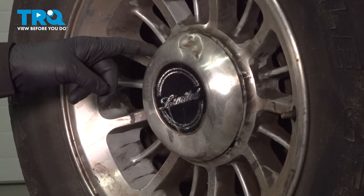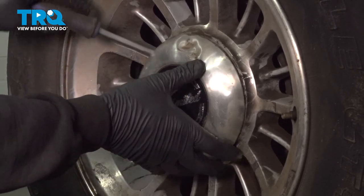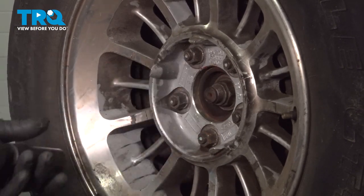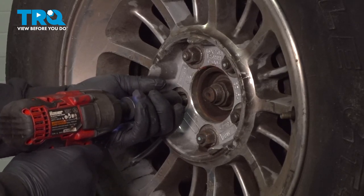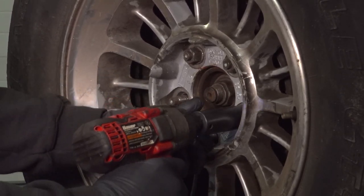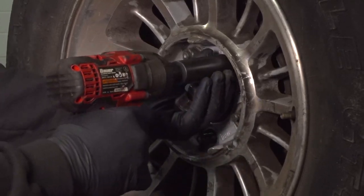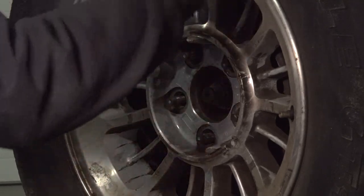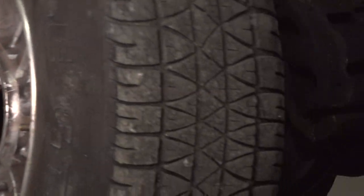I'm going to go ahead and use our pry tool and pop off our center cap here. Using our 19mm socket, we're going to loosen and remove the lug nuts. Then remove the wheel and set it aside.